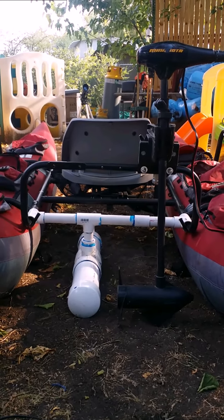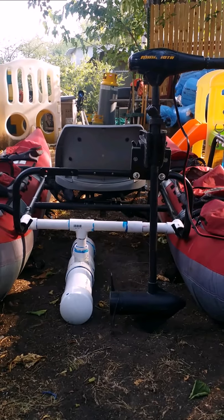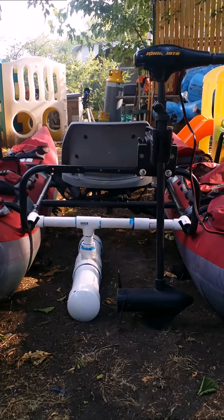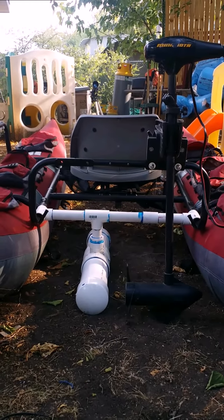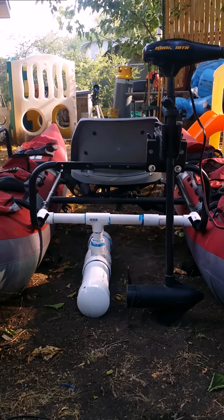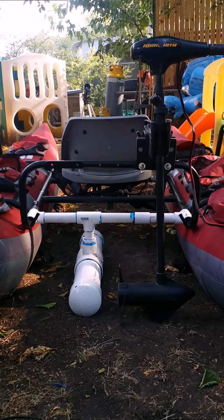We'll try to get it on the water pretty soon — probably get some fishing footage with the GoPro — so we'll cut this together and put it on the internet. Hopefully somebody finds this useful and it works for them. Thanks, goodbye.